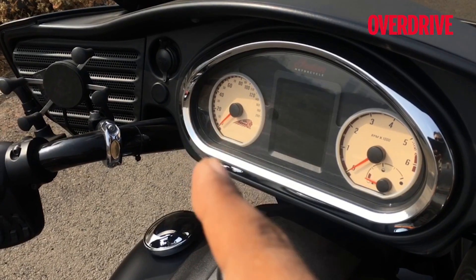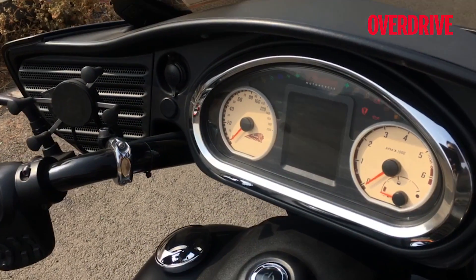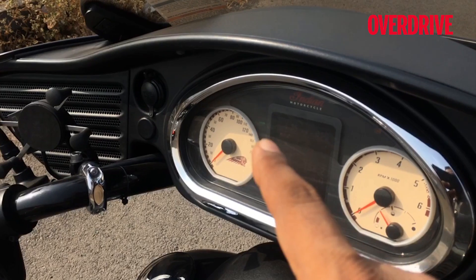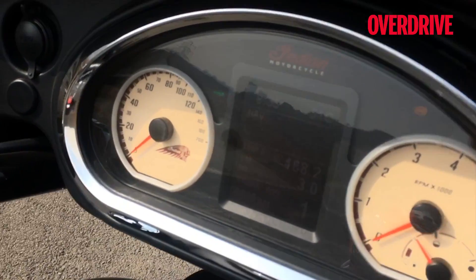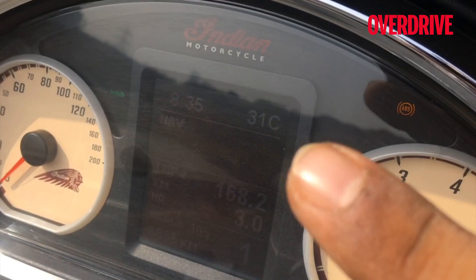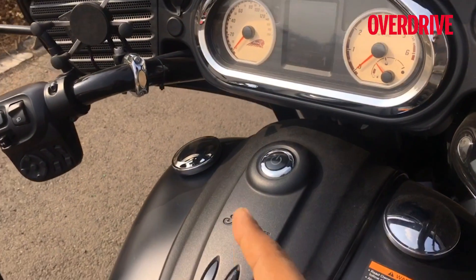That's the rev counter — sorry, that's the speedometer. This is the rev counter with the fuel gauge, and what Indian does is keep it really clean. A little KMPH marker comes up there and that's all there is indicating kilometers per hour, which means switching between miles an hour and kilometers an hour is really clean. And if you look in here, there's a time readout, a temperature readout, strip meters, and all of that. It's a fairly comprehensive and easy to read set of meters.